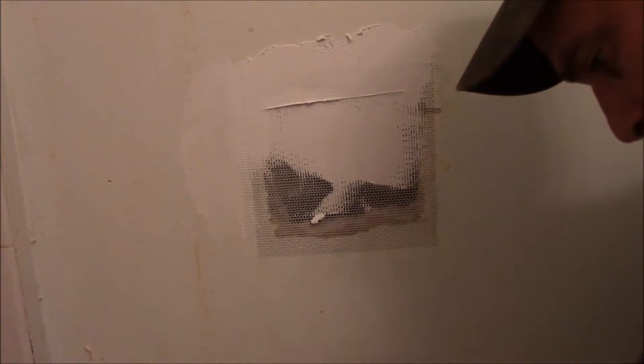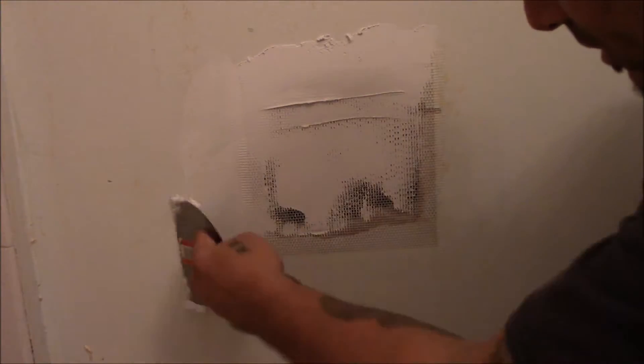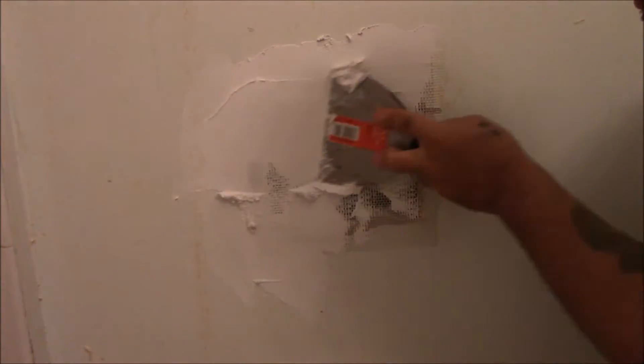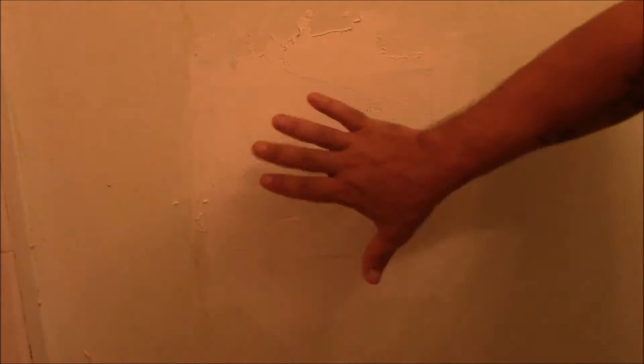They said put it on thick enough to where you're going to cover that whole thing up, so I need more. I'm just going to let that dry for now, I'll come back and sand it, and then put another coat on. I took down the towel rod too. It makes more sense — you put the patch on, put as much compound on as you can, wait for it to dry, sand it down, and then add your next layer of compound to actually finish it up.